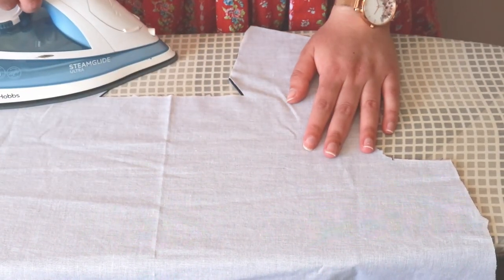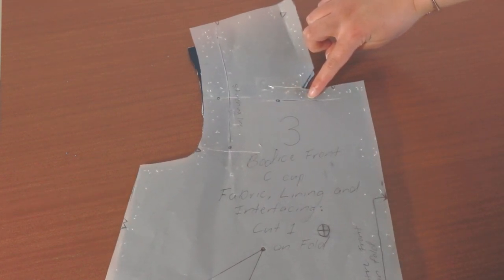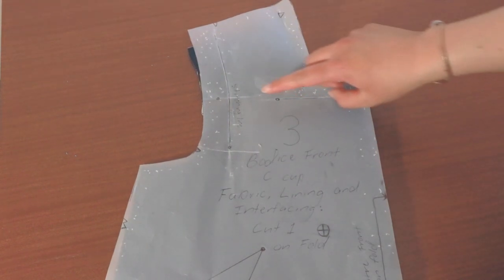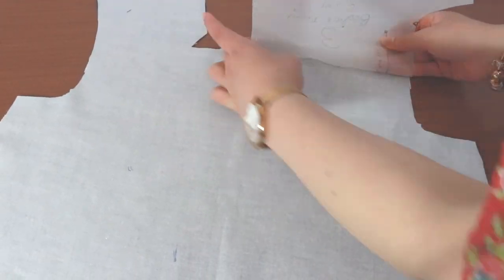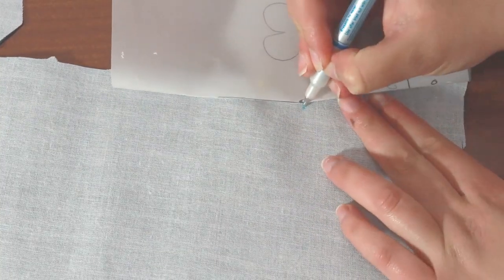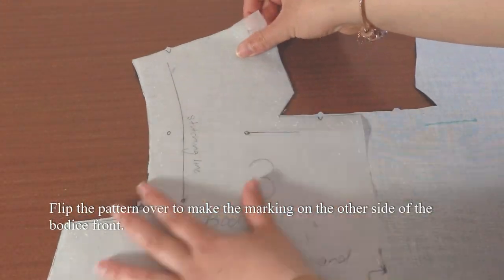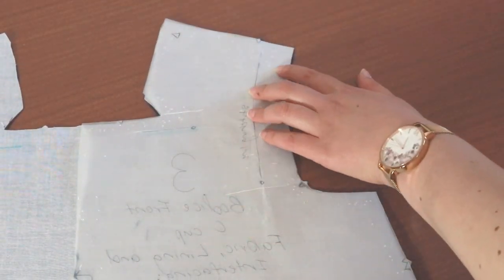Now we can sew the dress up! Before I start sewing, I like to transfer all the dot markings from the pattern pieces onto the fabric with tailor's chalk. We'll start with the bodice front. On the right side of the fabric, we'll be marking the dot and stitching line at the neckline, the triangle on the shoulder seam, and the dot marking on the armhole. Turn your fabric to the wrong side — match up the pattern piece with the fabric and pin next to the marking you want to transfer. Fold the pattern on top of the marking and make the marking on the fabric beside the fold. For the dot marking on the neckline, I'm using an erasable fabric marker to make a very accurate transfer, since this marking is very important for sewing the neckline. Please keep in mind that erasable pen markings cannot be ironed on or they might stain, so use them sparingly. For all other markings, I'm using tailor's chalk.